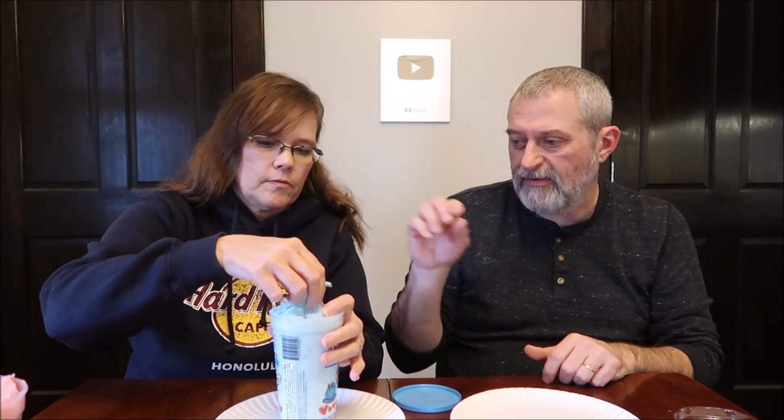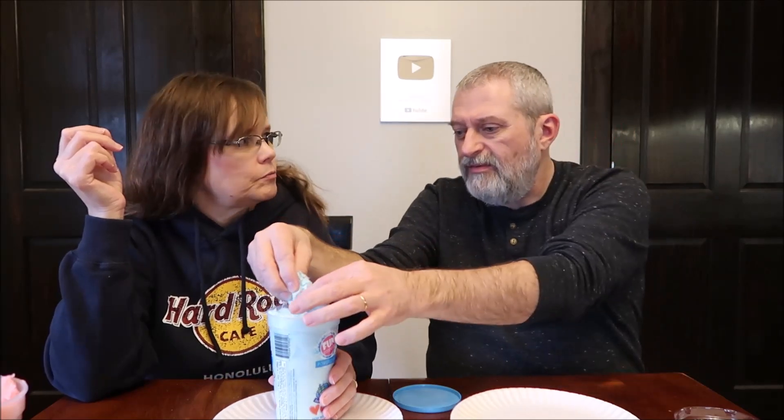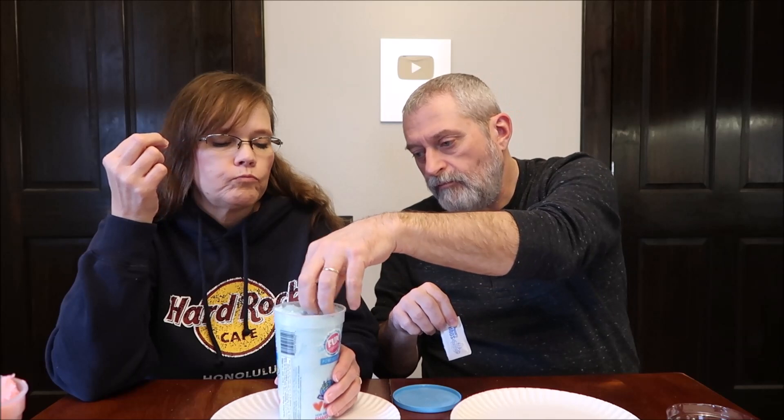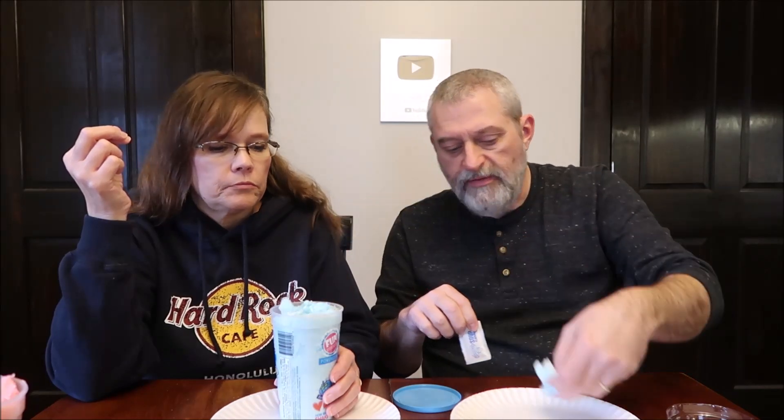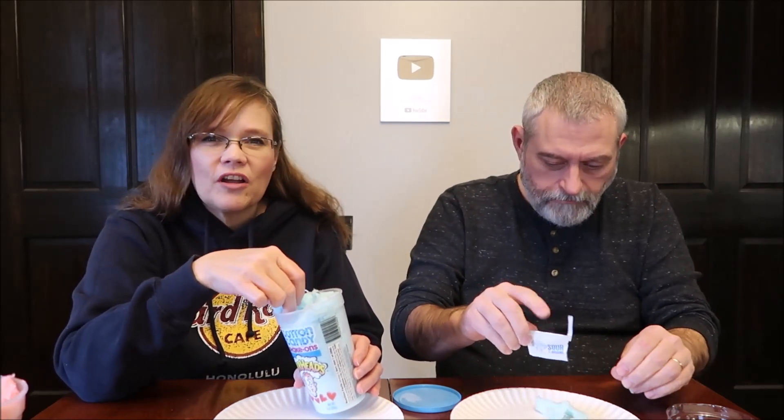It will happen whether you like it or not once people realize what's in there. Now moving on to the blue razz — I'm assuming it's the same powder but we can try it to be sure. Oh, that's so good! That's what I'm saying — it's good cotton candy and they're kind of ruining it with the sour stuff. That cotton candy is really nice.